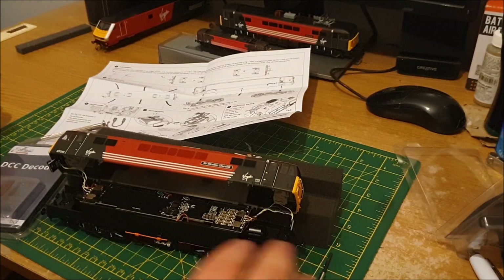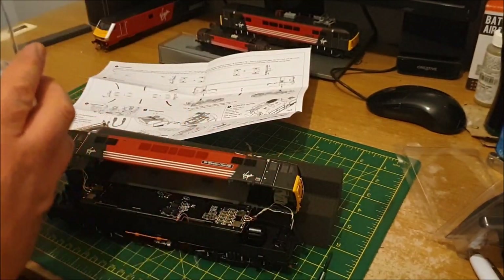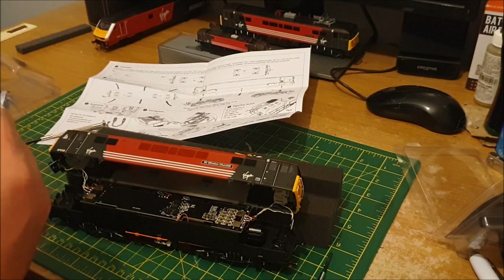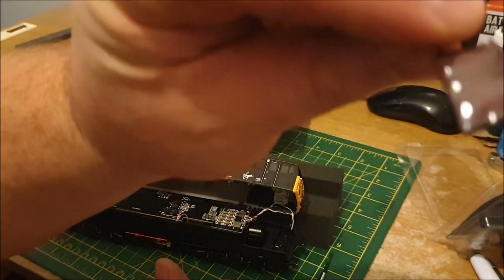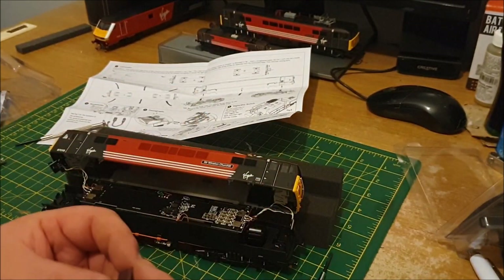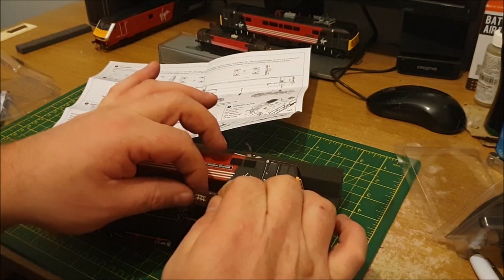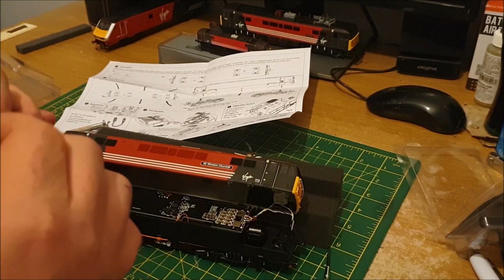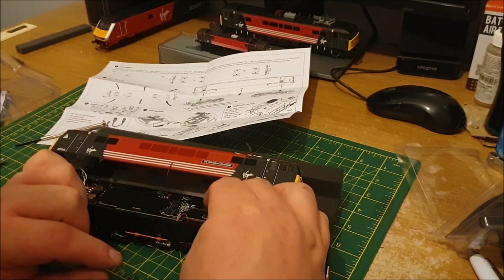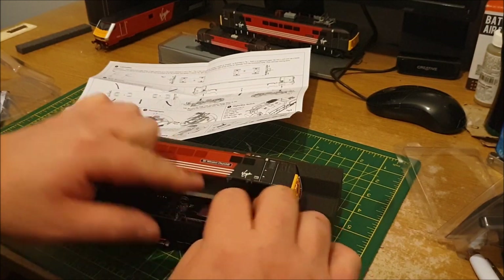There we go — now that's off. I'm just going to get the decoder out. I'm going to try the basic 8-pin decoder in this one — that's what was recommended on the Hatton's website. The decoder is protected by some heat shrink. I presume those extra wires are for any extra accessories you might need to wire in, but I shouldn't need that hopefully. So it should just be a case of fitting it the right way — I think that's the right way. It should be as simple as that.